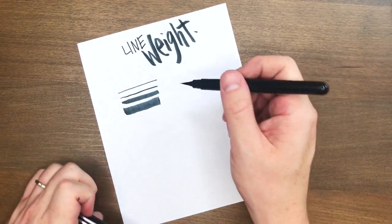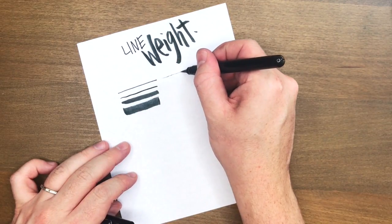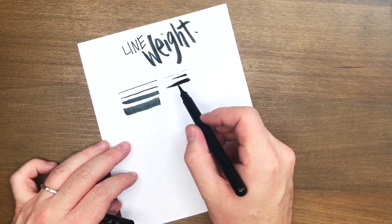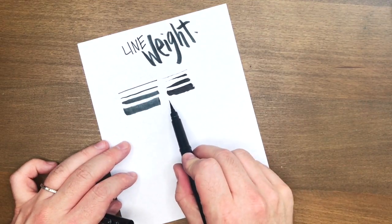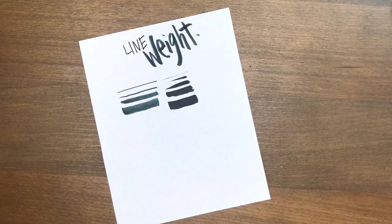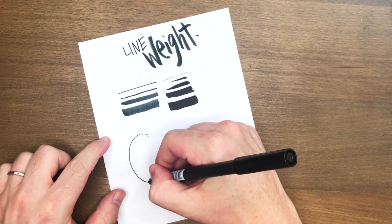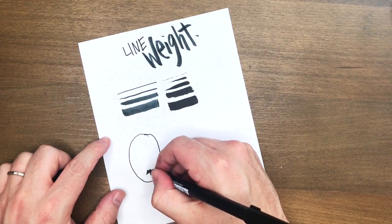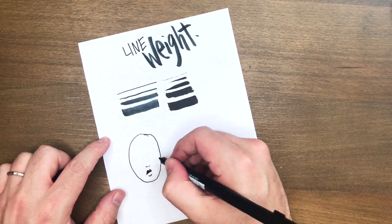I've got my Pentel pocket brush pen here. This is my favorite for doing this kind of technique. I also love the Zebra disposable brush pens for when I'm doing smaller illustrations, but if I'm just doing a big non-detailed kind of illustration I'll probably grab the pocket brush pen. None of this is sponsored by the way — I've only got a few of my favorites out here.